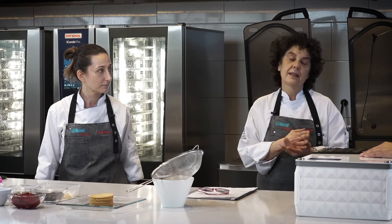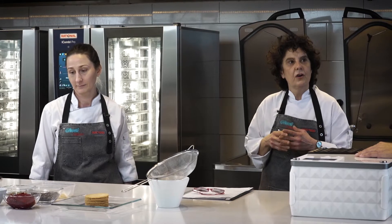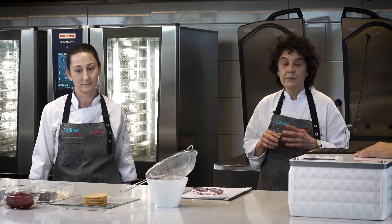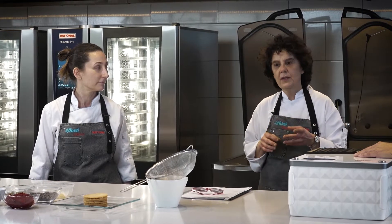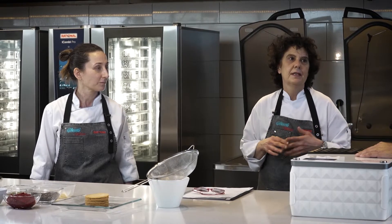Y como tercera opción, lo que vamos a hacer son unos domos con un té de jazmín, un centro de chocolate, un biscuit de limón y un crocante de almendras y chocolate blanco.